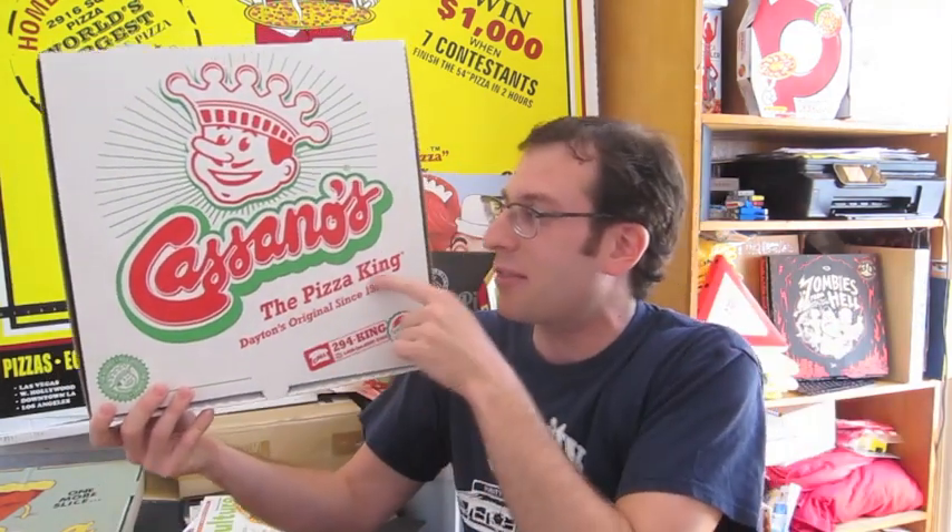They've got a basic two-color box with a nice little character on top — everybody's got to have a mustache guy with a little hat, but he's got this little crown, which is cool. It's a throwback to originally Cassano's used to be called Cassano's Pizza King. They dropped the Pizza King part, just went to Cassano's, and then more recently brought back the Pizza King thing, and the crown is returned, which is awesome.